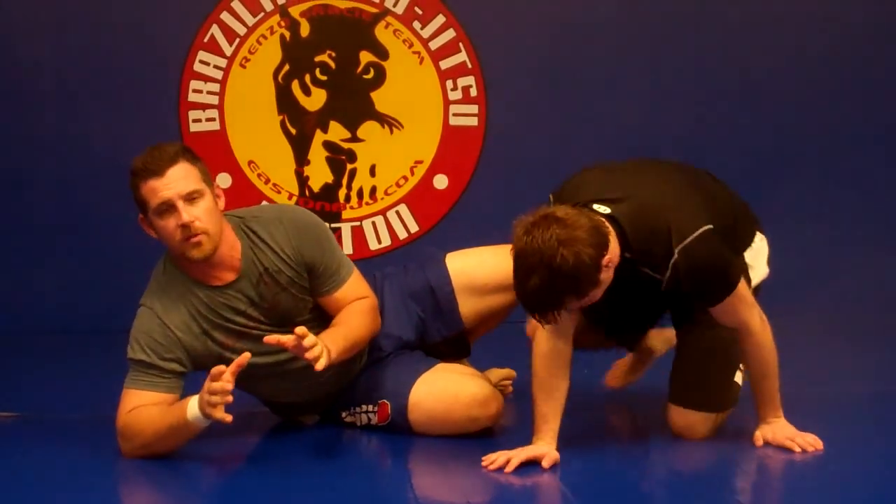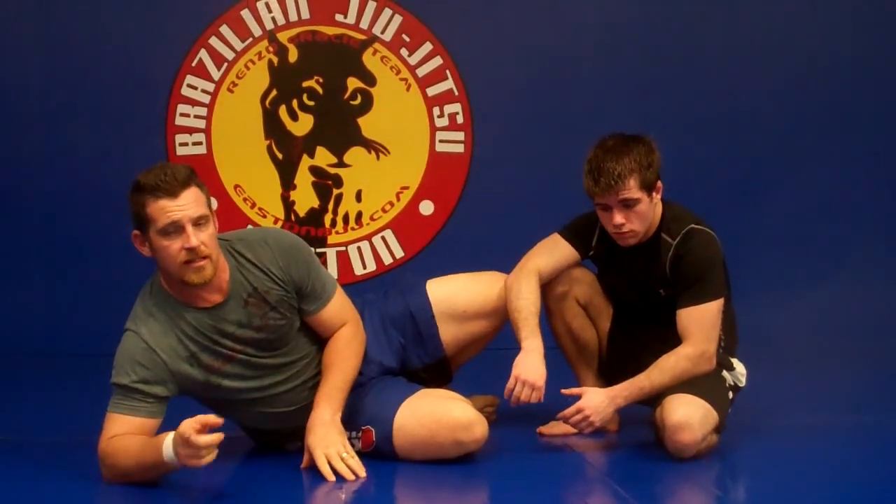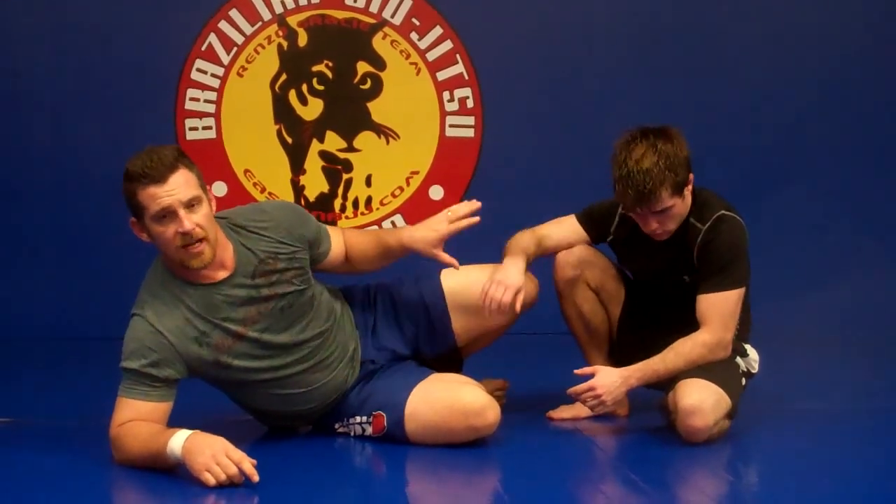Do a drill that helps you practice your frames, because your frames have to be dynamic enough to move with the opponent if they transition side to side. This is the same setup I showed for basic half guard frame, but it's dynamic — it's moving back and forth.